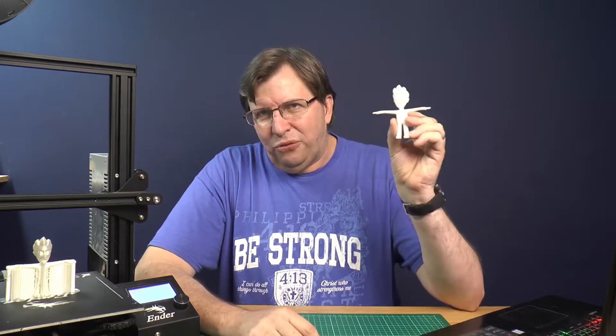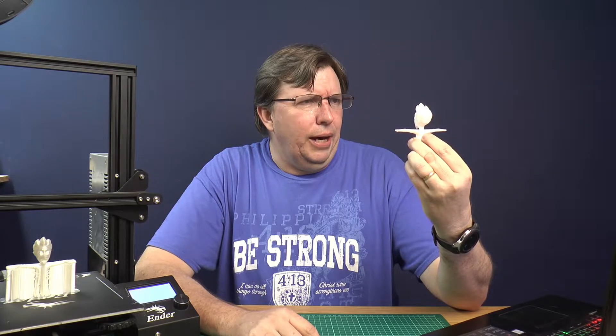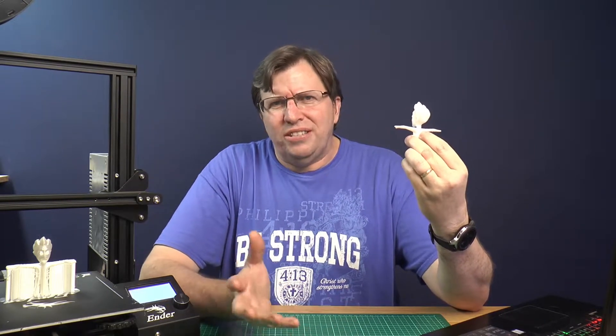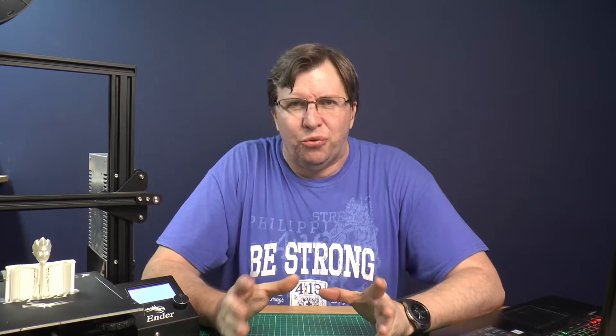So we have 3D printed this Jazza — he's so cute. I'm going to walk you through the process of bringing a model that is on your computer or on a piece of paper into real life.